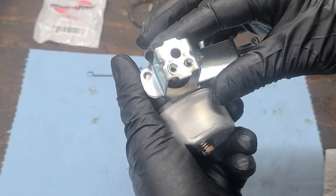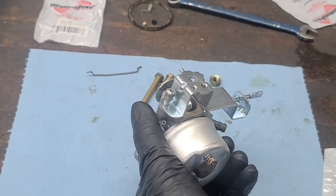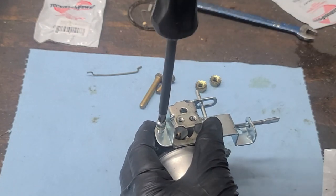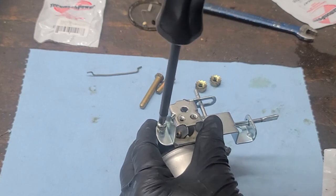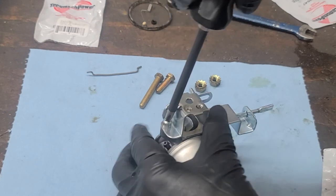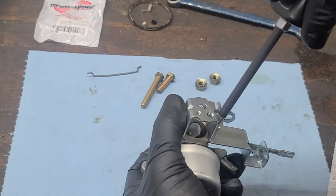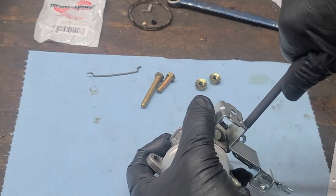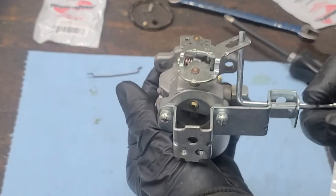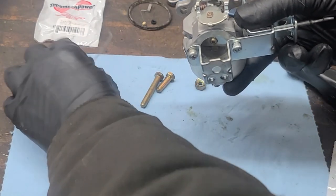We can reinstall the choke plate screw. Be sure to tighten the other screw back up also. I'm testing to ensure the choke is working. Now we can reinstall the throttle linkage.